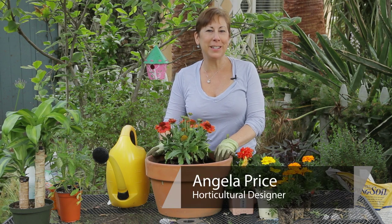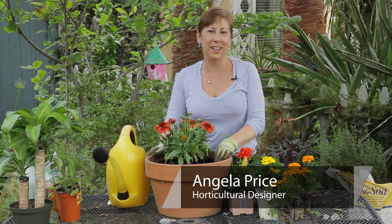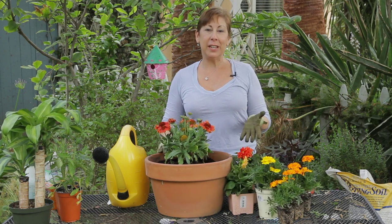Hi, I'm Angela Price from Eden Condensed Small Space Garden Design and this is Garden Space. Today I'm going to show you how to plant a container using annual flowers and how to make it really beautiful.